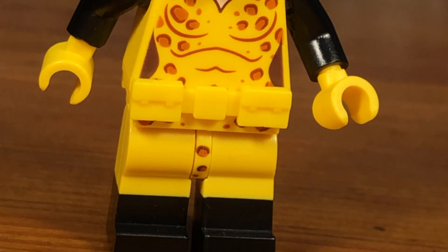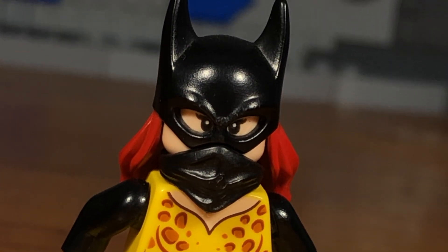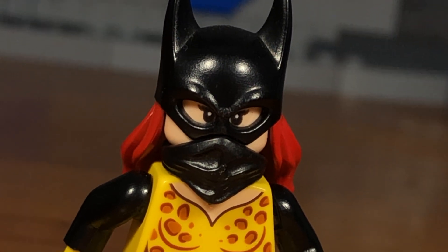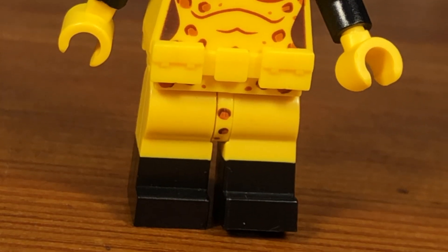This is basically a zombie survivor Hellcat custom. Hellcat is pretty underrated but she's an interesting Marvel character.